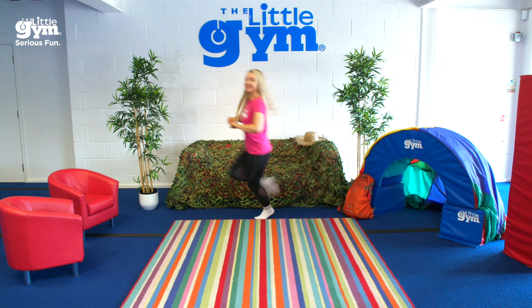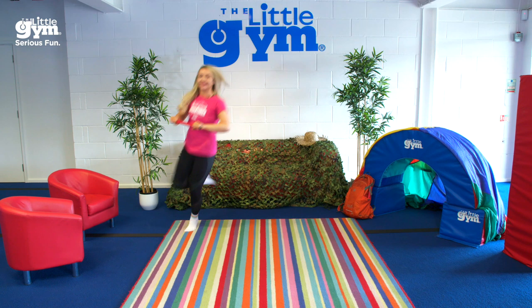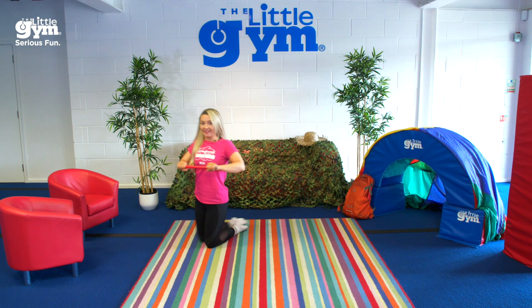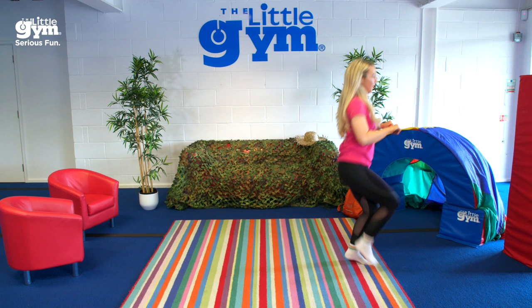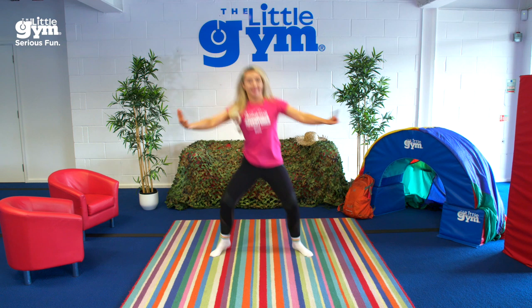We gotta get through the big stick forest! We're going through the big stick forest, follow them through the big stick forest. Freeze!